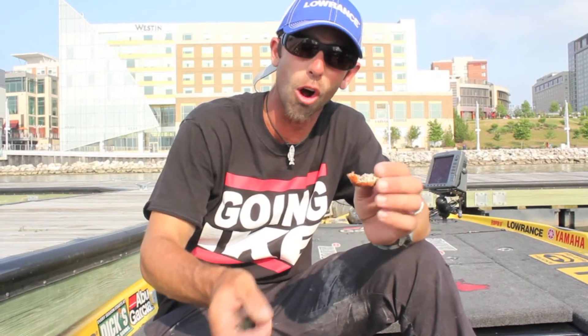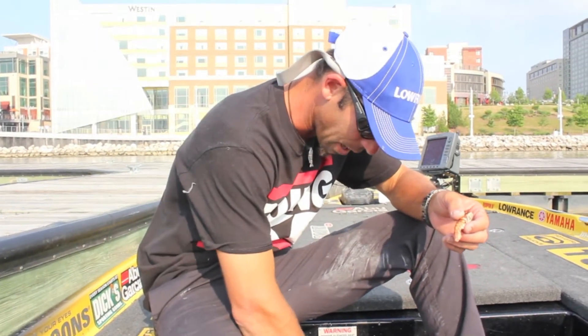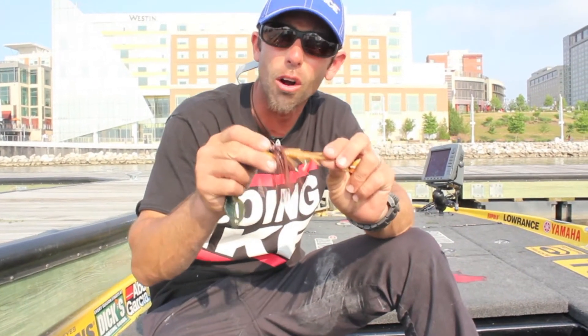So if you take a crawfish tail like this and look at it, it's brown or orange. One of the main colors I threw this week was a brown and orange bait.